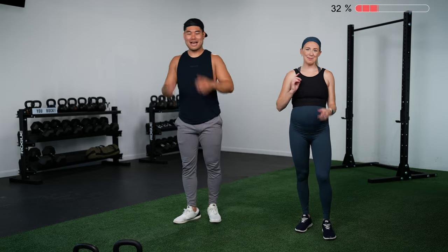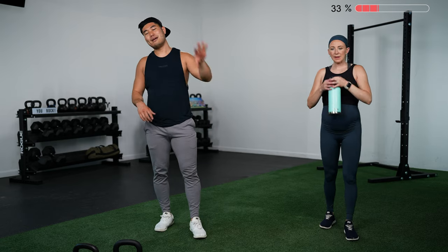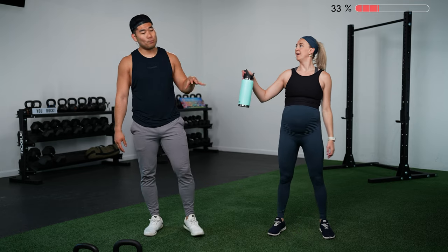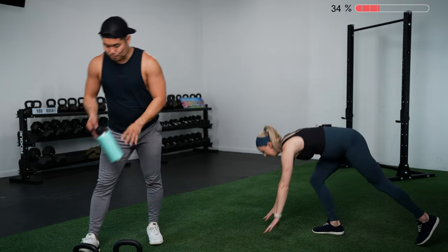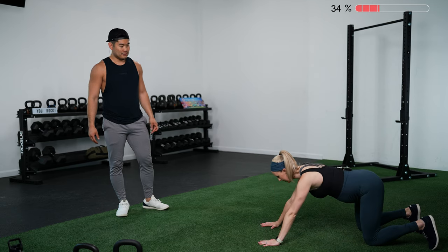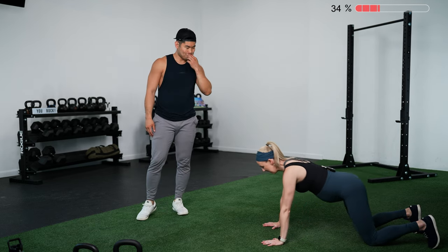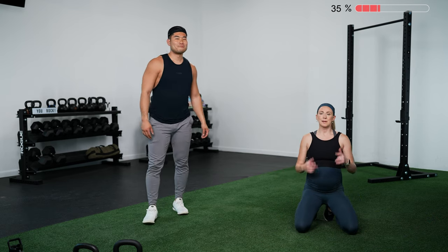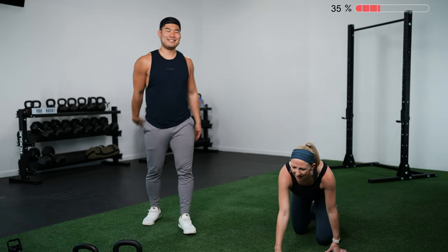Circuit number two: done with lower body, moving on to upper body. Same format — 40 on, 20 off, four exercises. We're starting with a standard push-up. Two options: up on your feet, or modify down to your knees. If you're on your knees, don't be in a quadruped position — get your hips forward, squeeze those glutes so the back of your head is in line with your tailbone, and keep everything connected through the kneeling push-up.